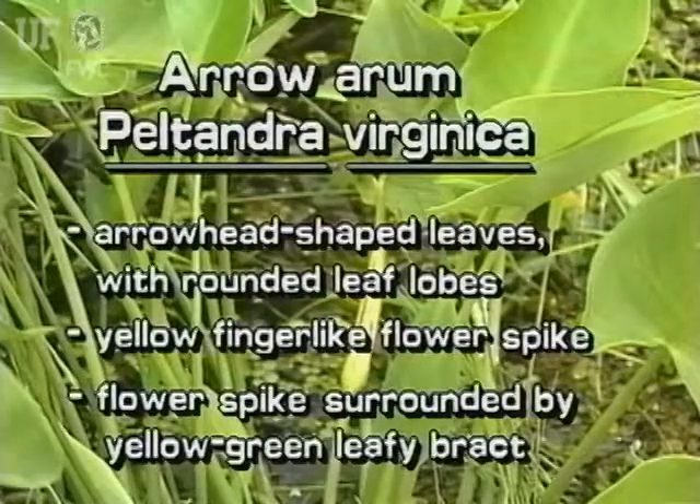This immersed plant has arrowhead shaped leaves with rounded leaf lobes. The yellow finger-like flower spike is surrounded by a yellow-green leafy bract.